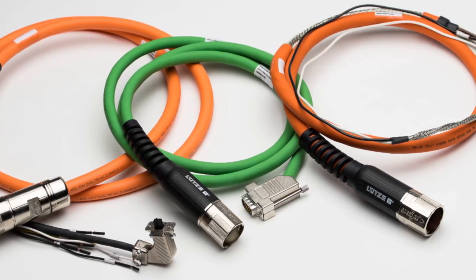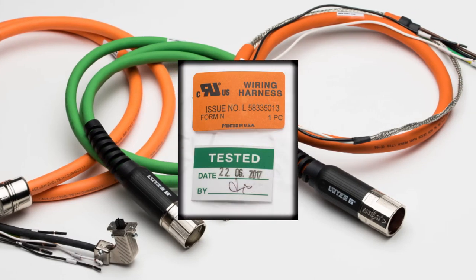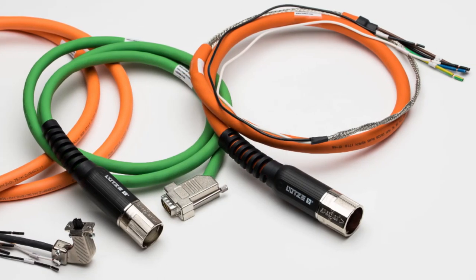Our servo assemblies are made in a UL wiring harness approved facility and every single assembly is tested for conductor conductivity, pin-out correctness, and compatibility with your system. No batch testing with Lutze — 100% quality control.